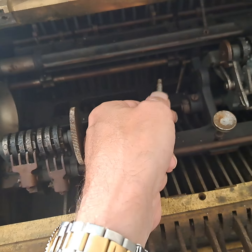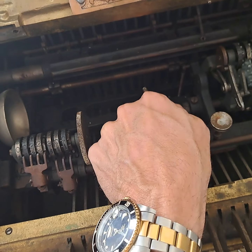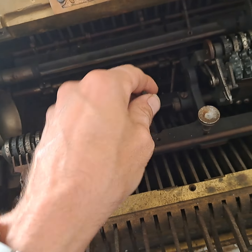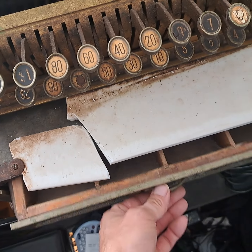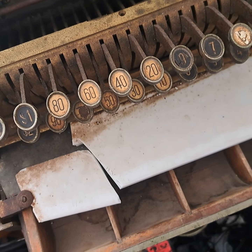This here is a mechanism that turns the keyboard on and off. At one time you were able to mash down on this and pop the cash drawer open, but she wants to stay closed. She's kind of done.